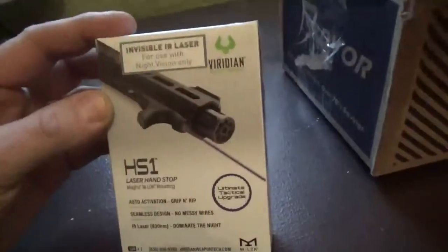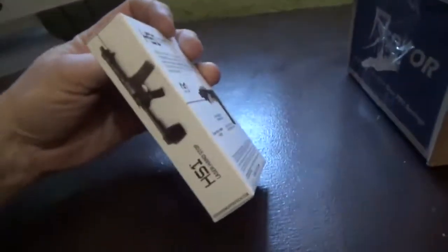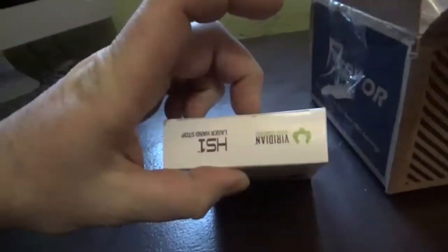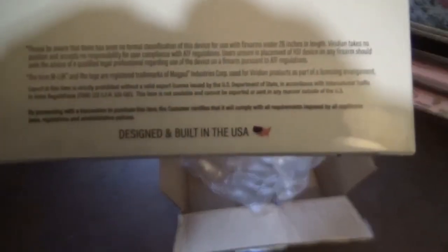I just opened up my box from OpticsPlanet — the new Viridian IR Laser Hand Stop. Can't wait to try this out. That is cool.